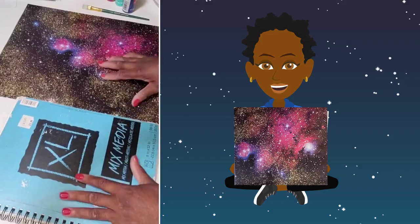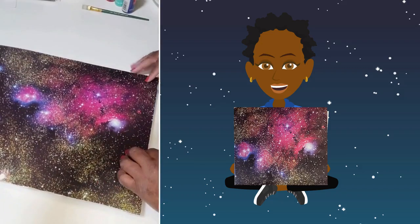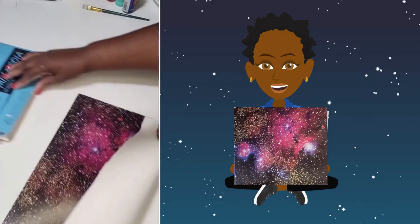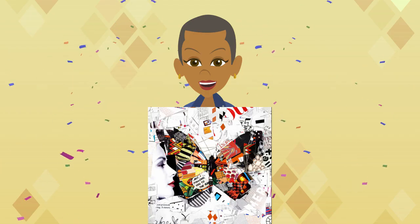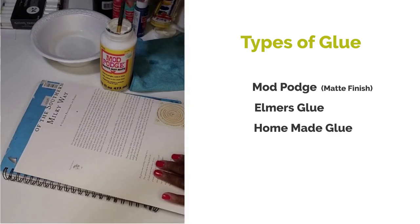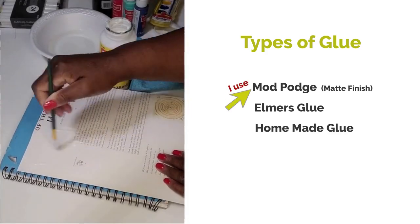I chose a page that covers my whole journal cover. I figured out the direction I wanted it to face, but it was too big. Make sure the part of the image you want is centered on the cover before you cut it down. You can either use a full page like I did, or use multiple images that speak to you. Using the decoupage glue, cover the whole back of the page and be sure to completely cover each page or image with glue to secure it to the cover.